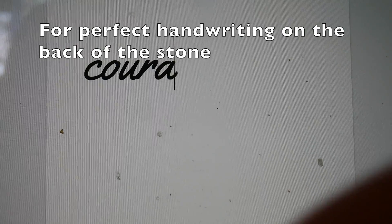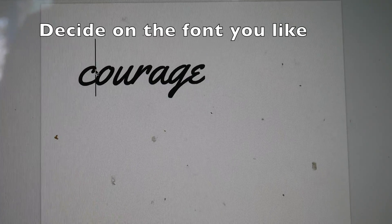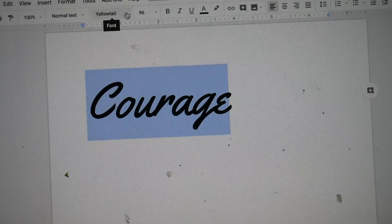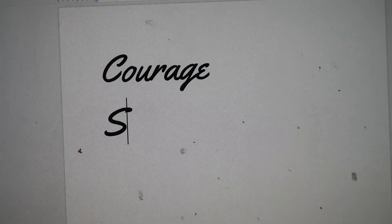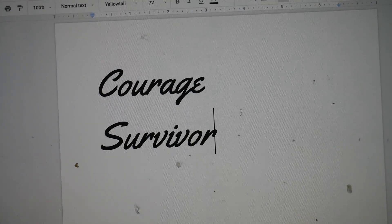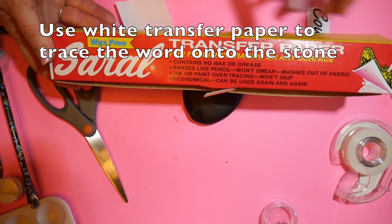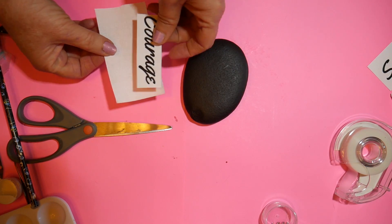I wanted to write some words on the back. A lot of you were telling me you were having trouble getting nice penmanship on the back of your stones. The way to do it is to go online, use whatever font you like for whatever word you like, and print it out in about the size you'd use on the stone, then cut it out.